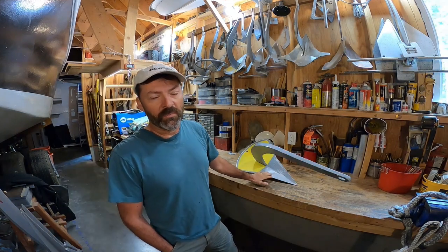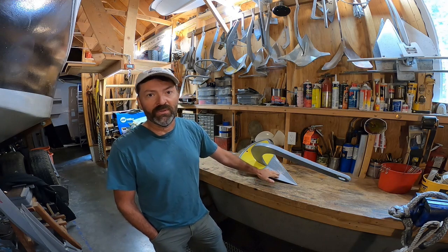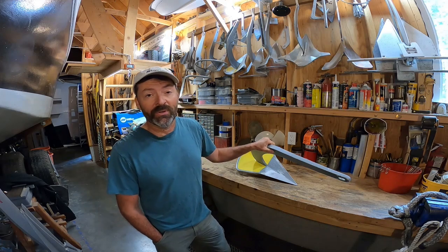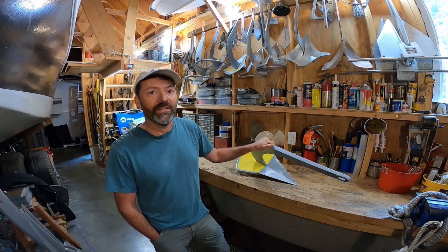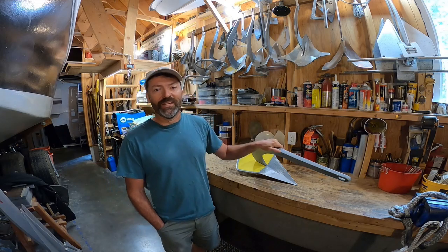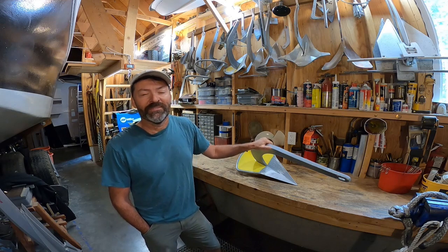A big thanks to the couple that provided the anchor for this test — I likely would have never bought one due to their high cost. Thanks to everyone else who's been supporting, whether you're just watching, commenting, or sending in your cash — it's all hugely appreciated. As always, I hope everyone has a good, safe time out on the water. We'll see you next time.